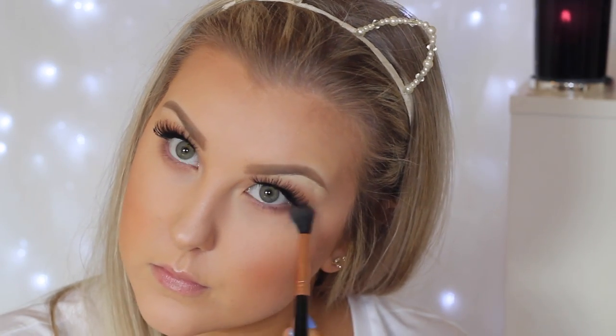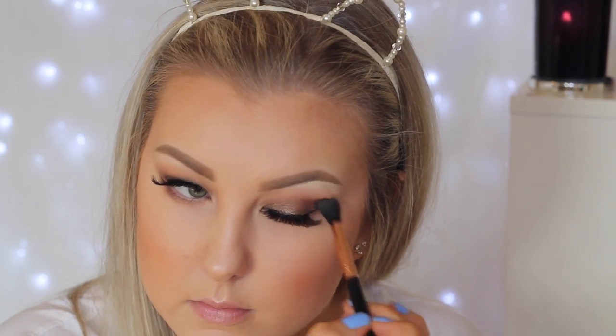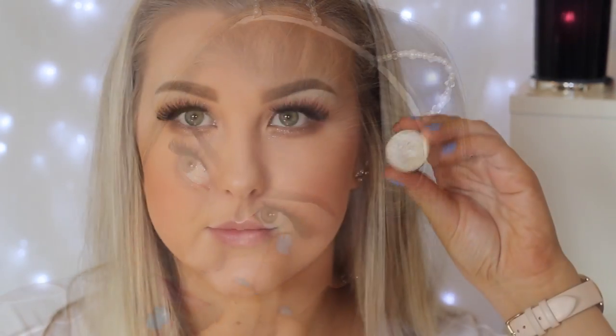Moving back to the eyes — I'm taking Barcelona Beach on the Sigma E40 brush and buffing it underneath the lower lash line to smoke everything out. Then I'm using Americano by Makeup Geek, applying it mainly in the outer corner of the lower lash line, and bringing it up into the crease for more depth — focusing mainly on the outer third but into the crease. Then I take Millionaire on my finger and apply it to the lower lash line for a bit of sparkle.